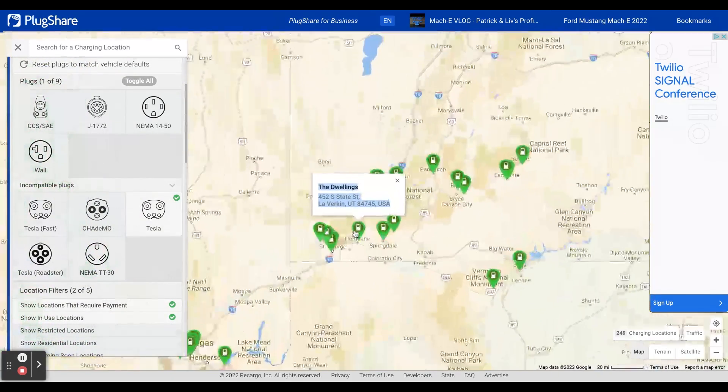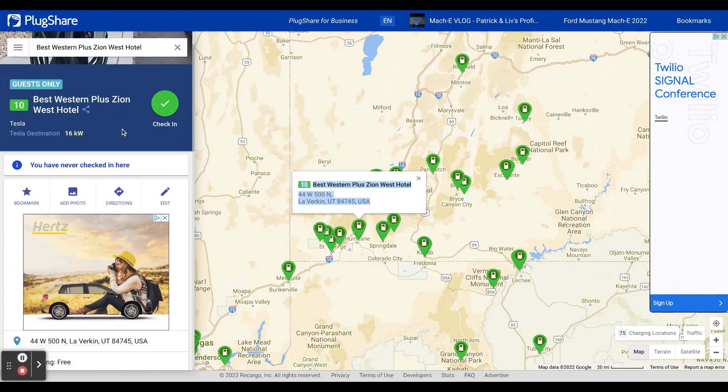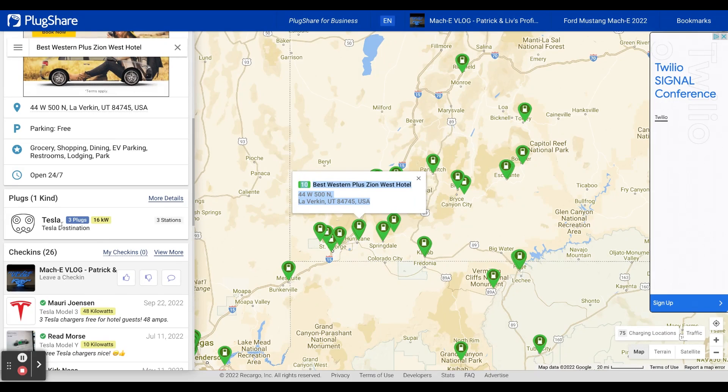And all of a sudden, now you see a bunch of green charging stations. Those are the Tesla destination chargers. If I zoom in, I can click on one of these — Best Western Zion — and it'll give me all the details: there are three plugs, they are Tesla destination chargers, providing up to 16 kilowatts of charging.